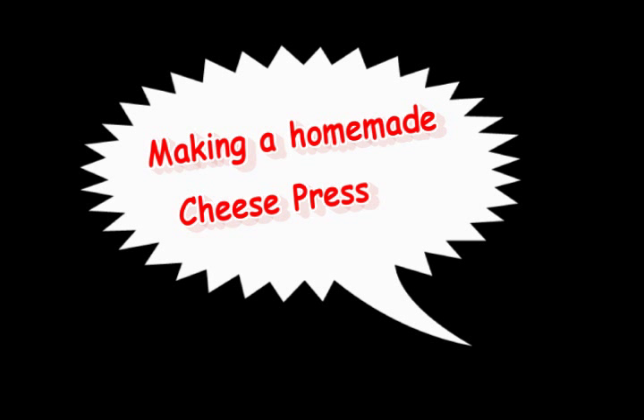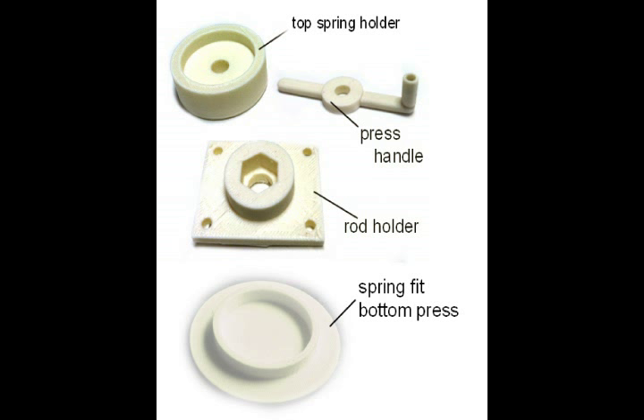Here's an easy way to make a decent cheese press and save yourself a little money. Kandu makes out some plastic parts, and these four parts are the main part of the cheese press.